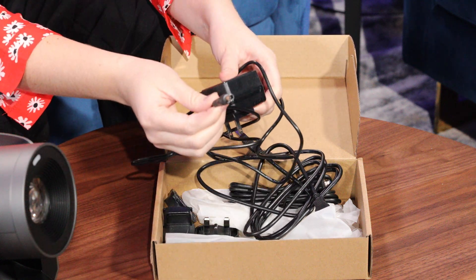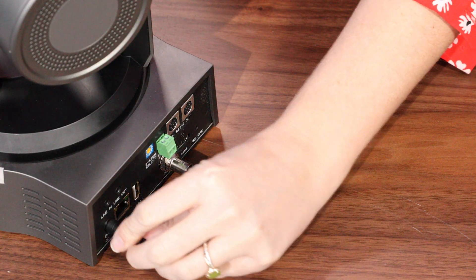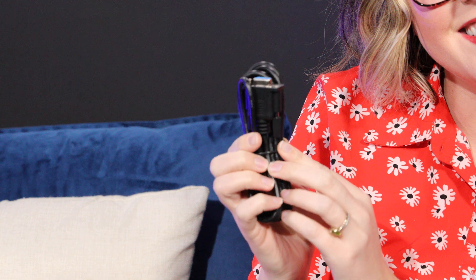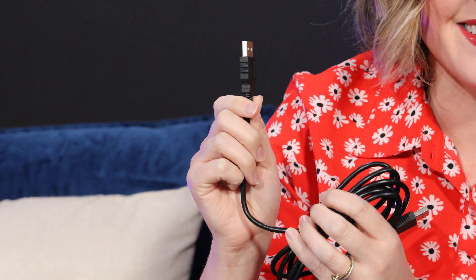All right, now let's start with step one. What comes directly with your camera in the box? You'll notice that there's a 12-volt power cord in here. You can plug this directly into the back of your camera, flip the camera switch on, and test to make sure that your camera is turning on properly. The box also includes a serial control cable and a USB cable to use with your camera.